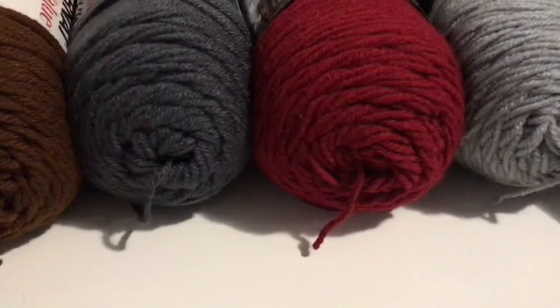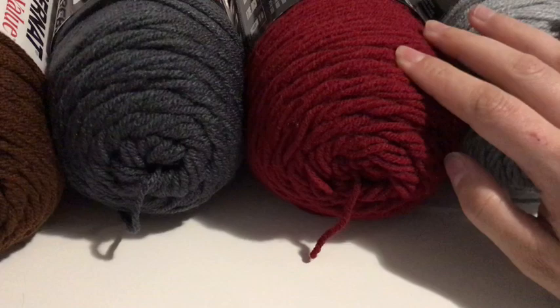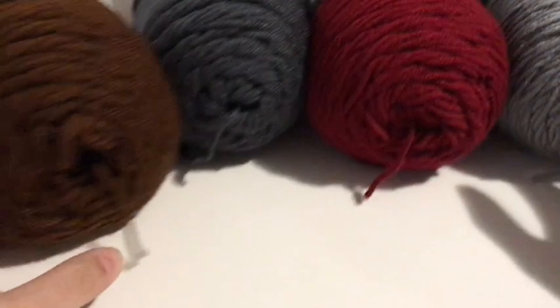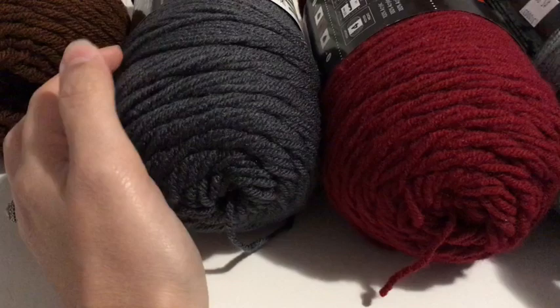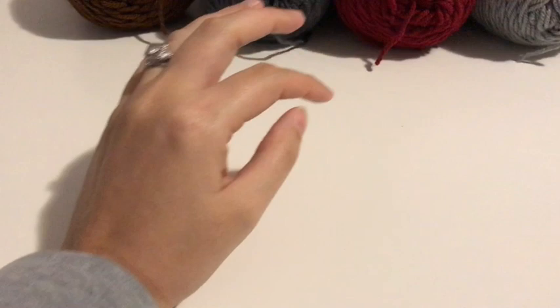These are the yarns that I use. I got a dusty gray, a burgundy color, a charcoal gray, and a brown which is called walnut. Now the brown is the only Caron Simply Soft super value yarn that I use for Thor's hammer. All the other three colors are a Red Heart Super Saver.